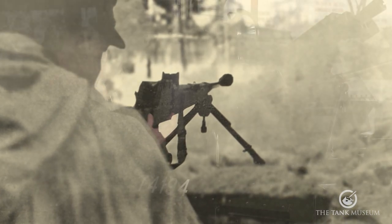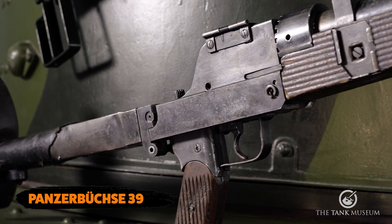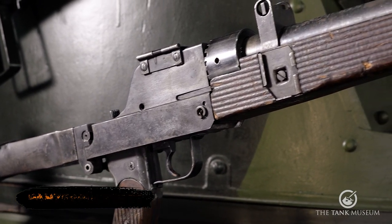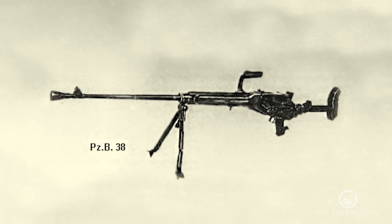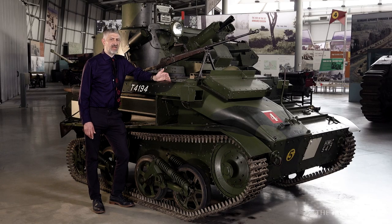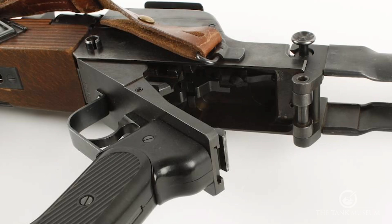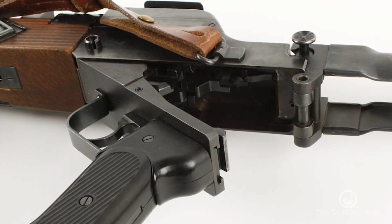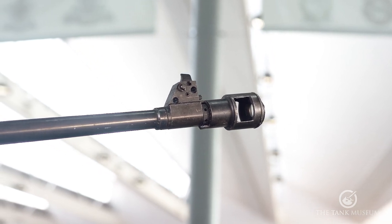Although we don't have a Panzerbüchse 38 in the collection, we can use our Panzerbüchse 39 to examine the design changes which saw its introduction. Starting with the barrel, the original Panzerbüchse 38 design incorporated a recoiling barrel and vertical falling breech block which would automatically open the breech. However, this system was complicated to manufacture, and if we look closely at our Panzerbüchse 39, we can see the simplified breech system was introduced where you pushed a pistol grip down to open the breech. A muzzle brake was also fitted to help reduce some of the recoil forces when the gun was fired.